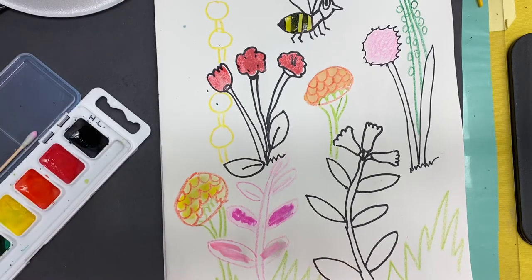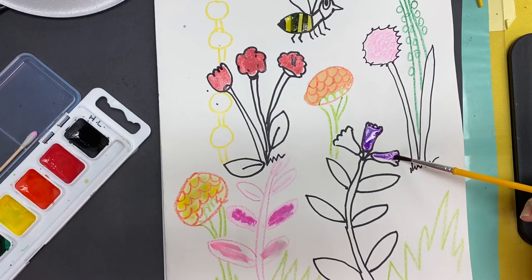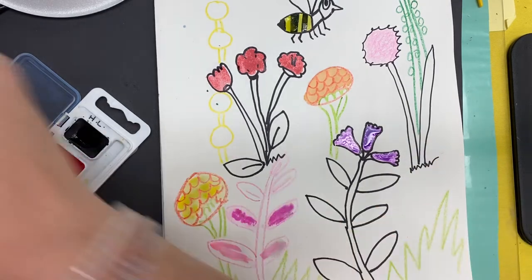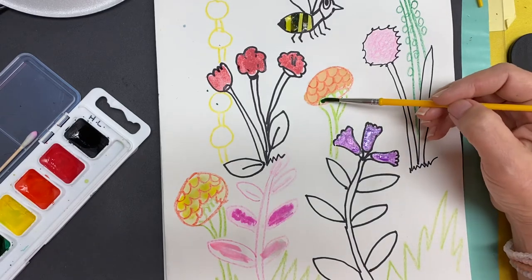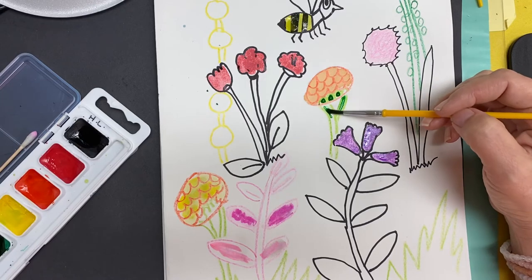Maybe I'm going to go darker and do these purple. Get some purple and put purple in these flowers. You're going to keep doing this until all your flowers are painted. And when all of your flowers are painted, you're going to go to the green. Then you can come in and start painting the green on your stems and your leaves.